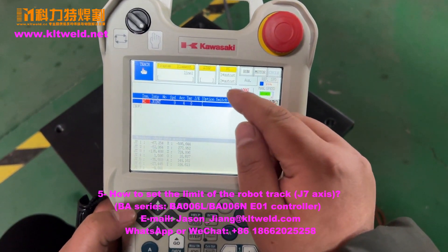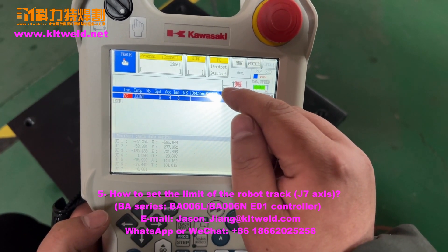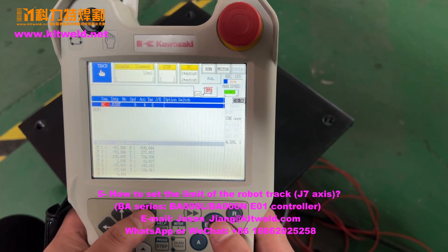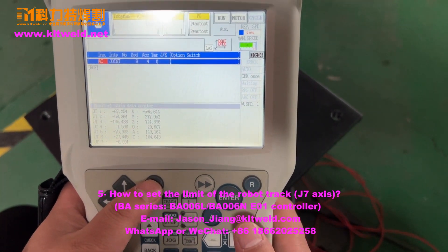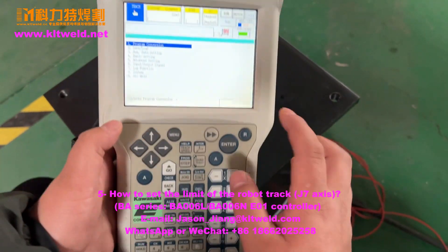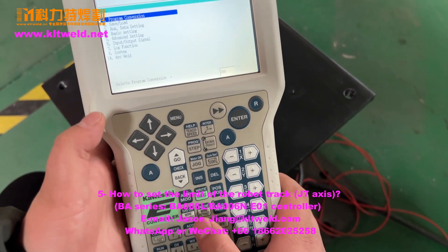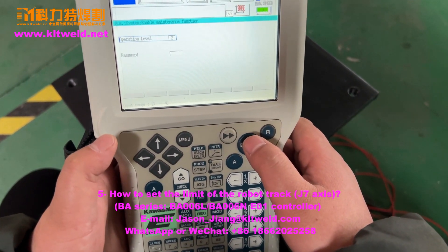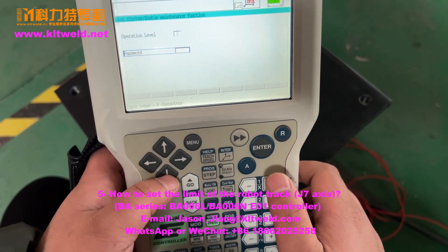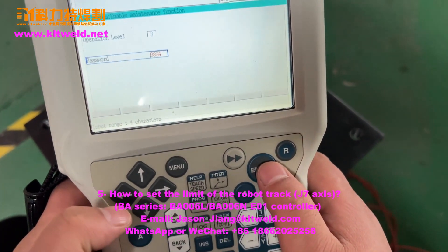First, you can see the leverage here. There are two — we must use the high control line. First, we press the menu and use the aux section. Here, we press 899 and press end. Then, high official level — the password is 9894 — and press end.